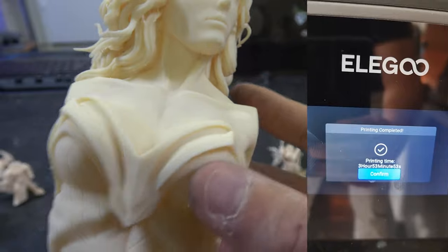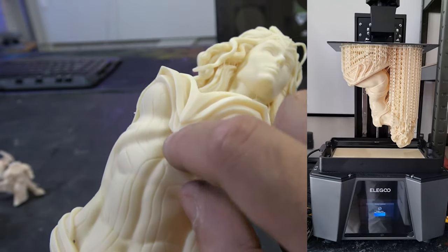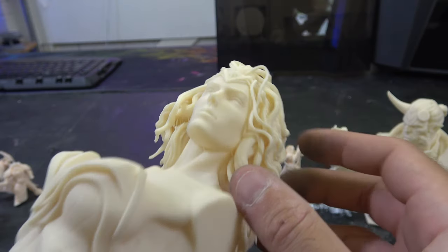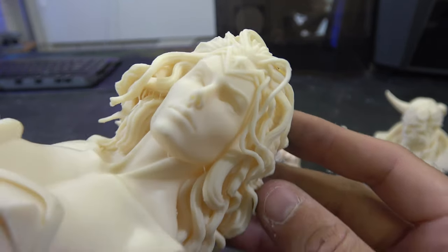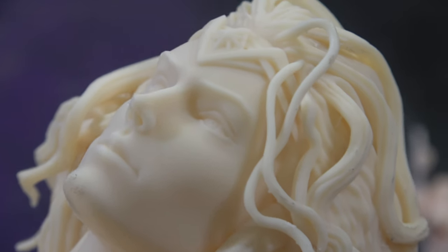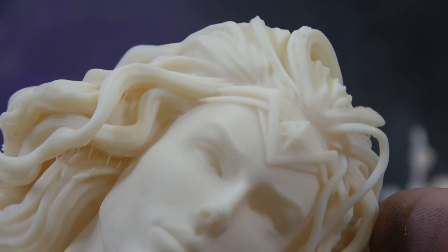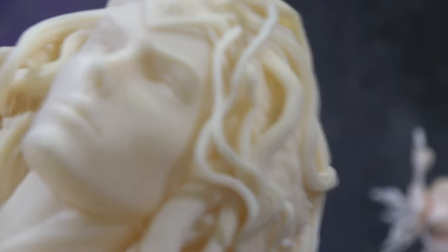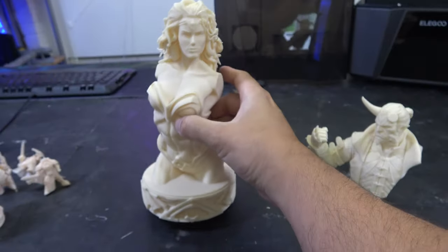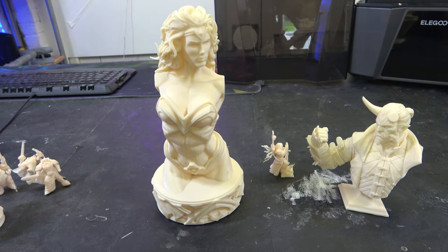Absolutely stunning quality — flawless on the armour. A couple of supports just stuck up inside, but I can get those out with tweezers. Individual strands of hair came out like this — nice detail. And it all prints as one piece; the base is included too. That full piece prints all as one piece — absolutely gorgeous. Perfect prints across the board. Haven't had a single fail yet, and we're just using auto supports in Cheetah Box on their stock profiles. No tuning, no playing about — this is just how it prints out of the box, which is incredibly impressive.